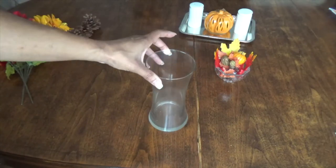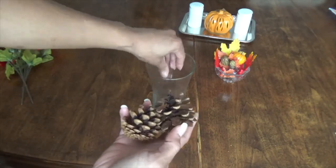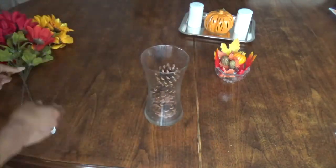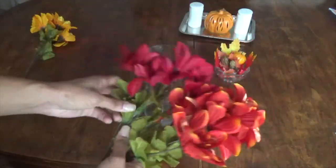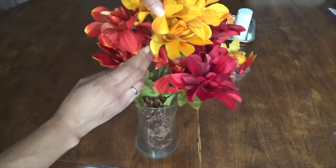I took a glass vase and added three acorns to that, and then took these bouquets which came from the dollar store and placed those in there as well.